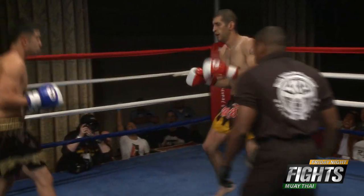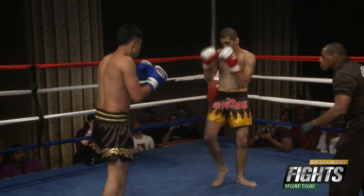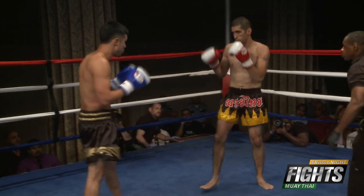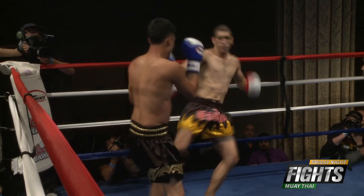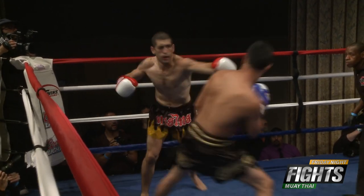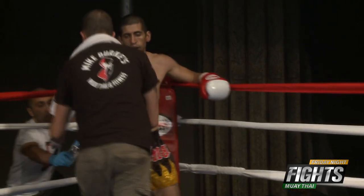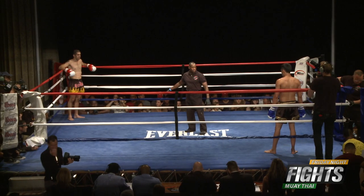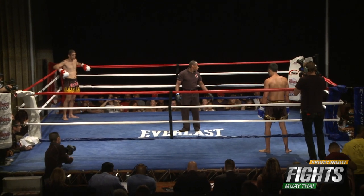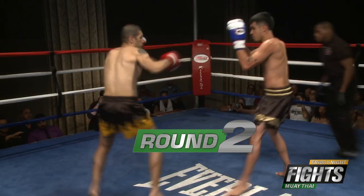Nice body kick, tried to get one back there. Definitely a good exchange. Late in the round here — nice low kick from Macho. Macho definitely coming back at the end of that round, trying to make up for that standing eight count he took. Soto with the red gloves, Gaspar with the blue — let's see if Soto can come back here in round number two.